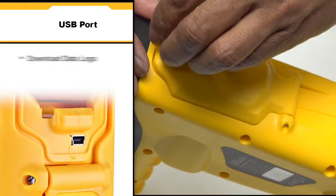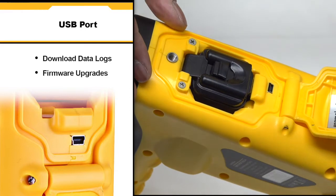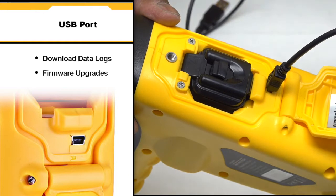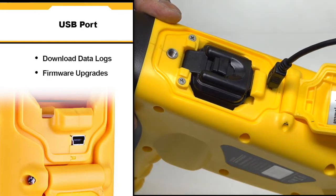The VLOCK3 Pro has the ability to download data logs and receive firmware upgrades via USB connection to a computer. Simply plug the cable into the USB slot located on the body of the receiver.